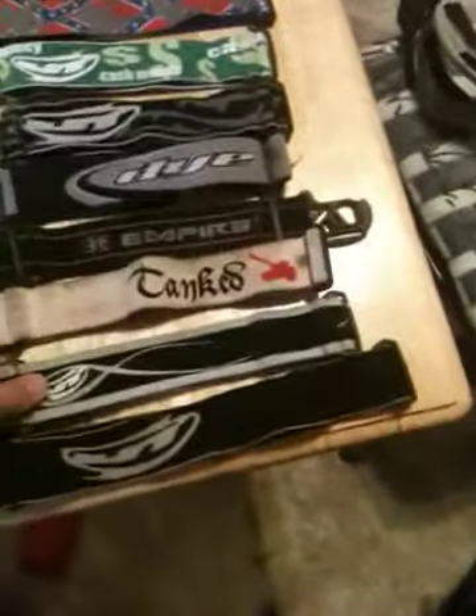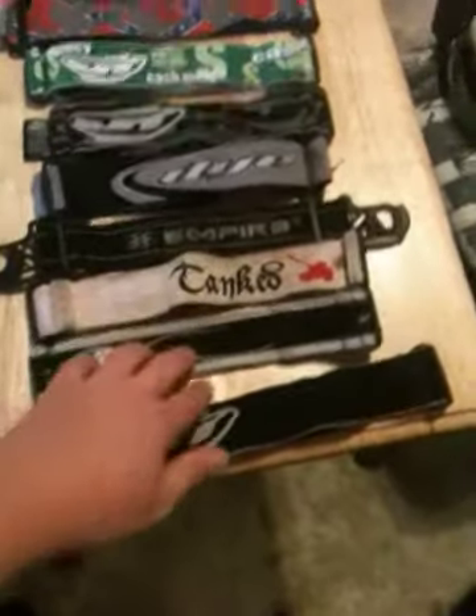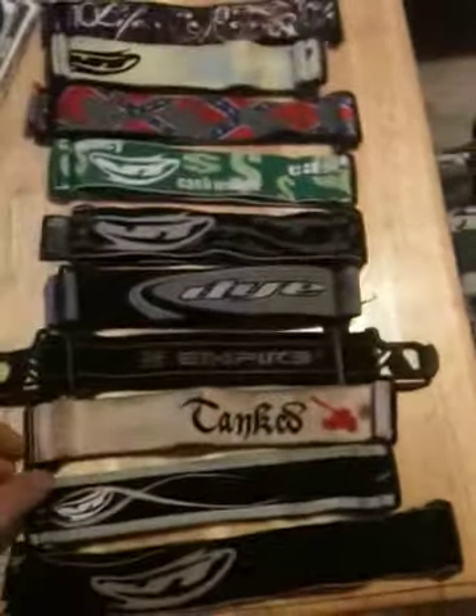Start off with straps. It's a classic JT strap, pretty worn out. The new JT strap was worn once, not even shot — looks like it could pass for new. The tank strap is kind of worn out, had a hole drilled right there to double strap a mask.